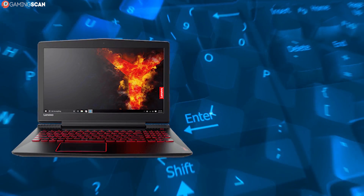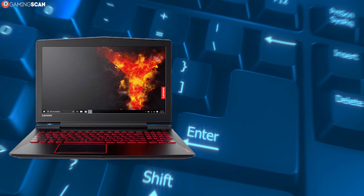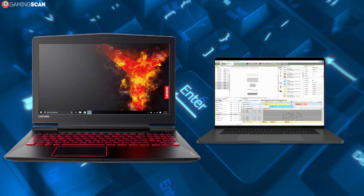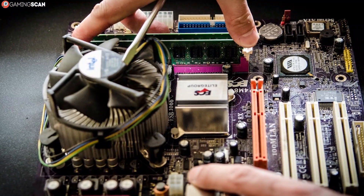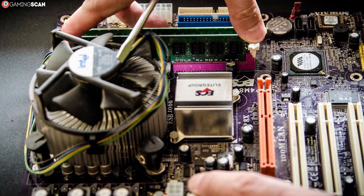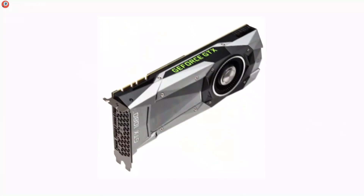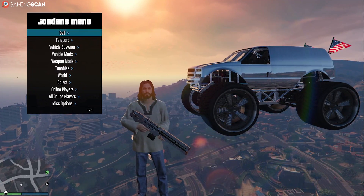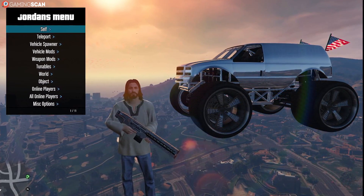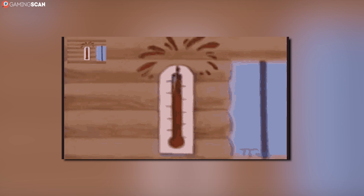Now if you've done all of the above and your laptop still keeps overheating, then it's more than likely that there's a software or hardware problem that needs taken care of. The most likely scenario is that the hardware simply isn't powerful enough to keep up with what's being thrown its way. A dedicated GPU generates a lot of heat — there's no getting around that. But if it's a low-end GPU that's being pushed to the limit by modern games, the temperatures can easily get out of control.